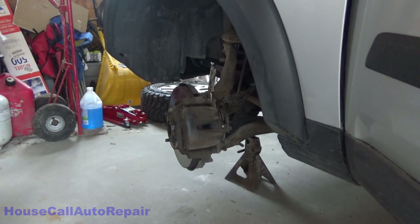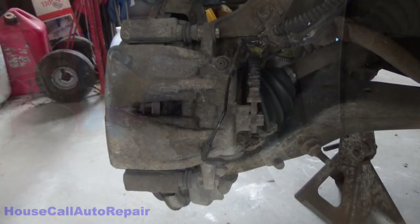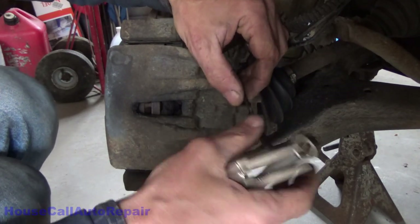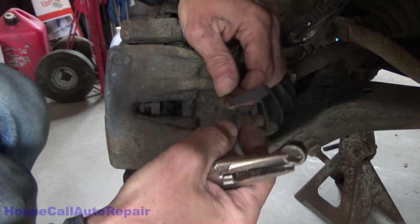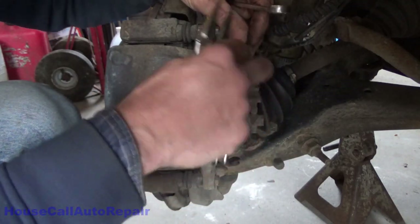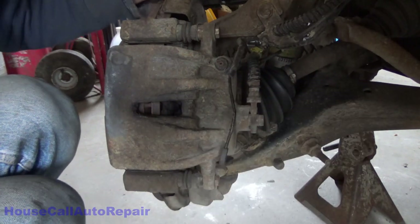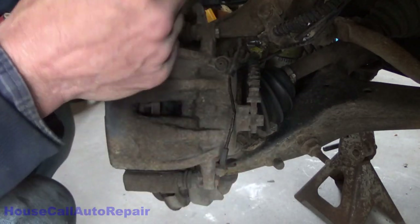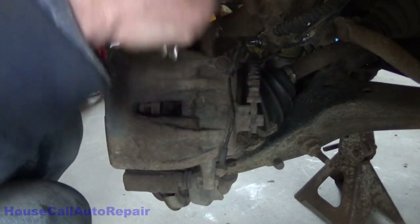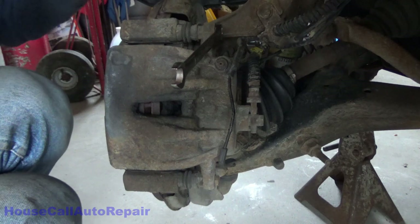I'll turn the steering wheel in a direction so that it makes it easier to get at your components. First thing we're going to do — this was already unhooked, there's no brake light on so we know that this is intact and working okay. It is clipped, there's no cover on the bleed screw. We're going to go ahead and take the caliper pin bolts out. You can turn these and you're going to notice that the pin is going to rotate with them — that's because of the amount of Loctite they use on them.